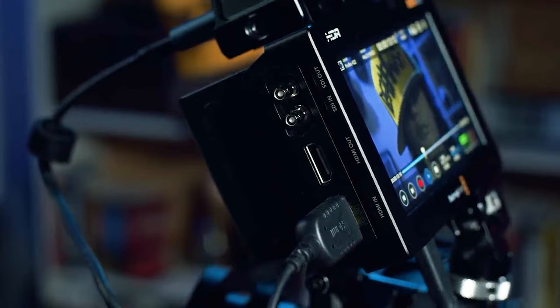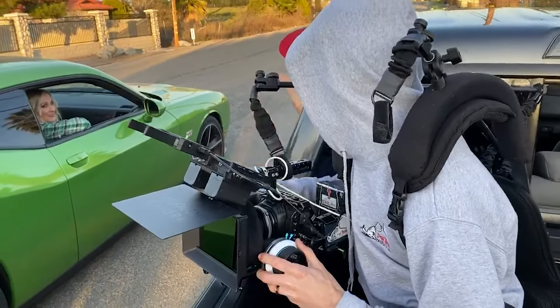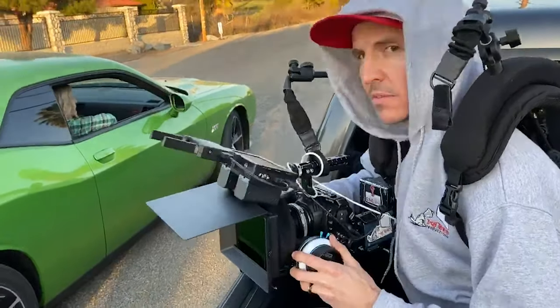If you've been following the channel for a minute, you know that I did a couple of big videos on this 12G HDR Video Assist back in February when I first picked this unit up. I've enjoyed working with this monitor recorder combo so much that I just had to share the way that it's improved my progress. I'm going to show you today how this setup can improve your professionalism, security, and reliability to your workflow as well.